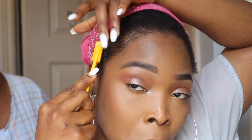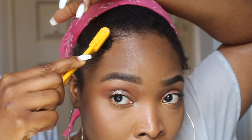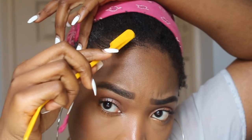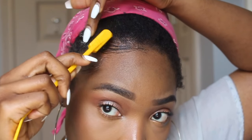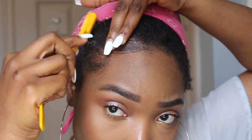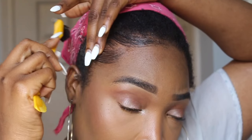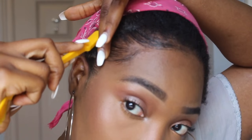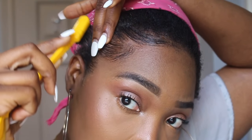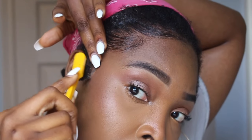The brush I'm using is actually made for edges, and it was sent to me by Ebon New York — thank you guys so much! Prior to that I used my toothbrush, so whichever one you have works. This brush just has a comb on the other side as well. I use it to create swoops — I usually do three swoops.